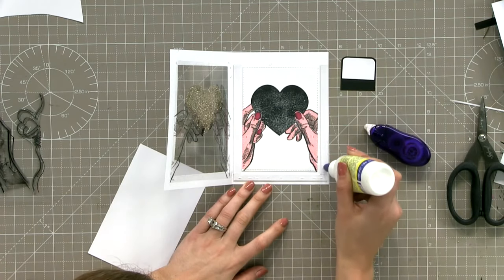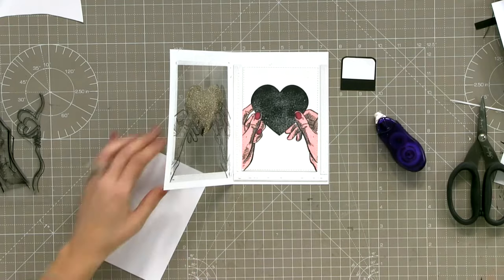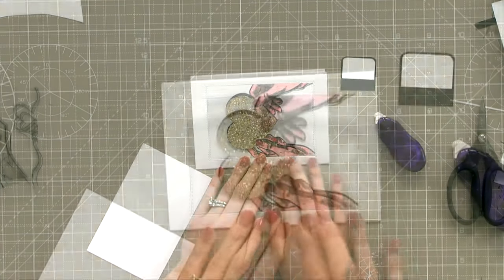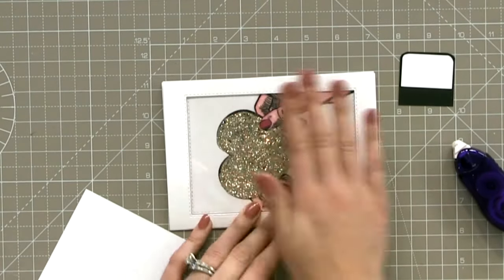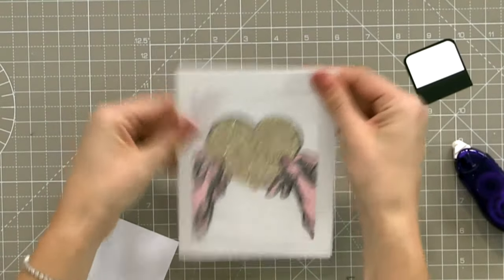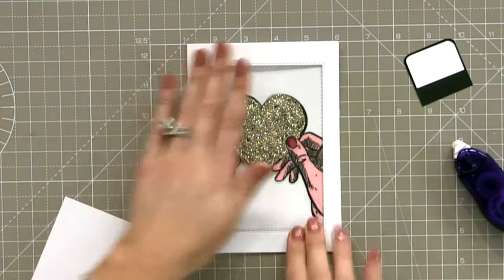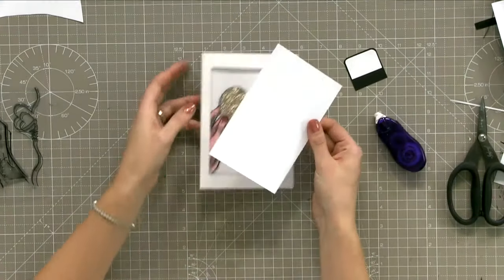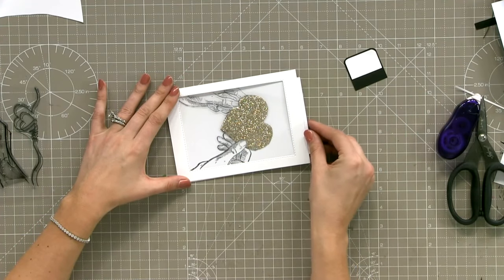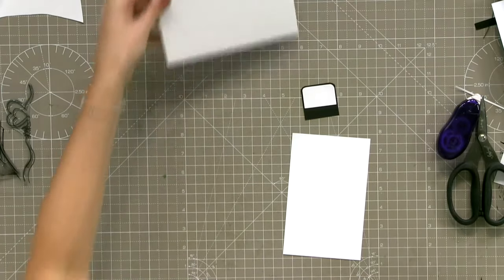I've been very frugal with the glue - it'll seep out onto your acetate and you won't be able to get it off and it'll be ugly, so just bear that in mind. Then I'm going to push that hinge straight over so it grabs onto that piece and push it in place. The piece of card will fit into your little recess - pop it under something heavy to give it an opportunity to grab.